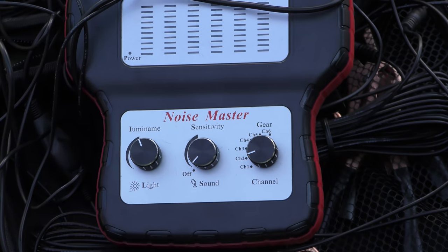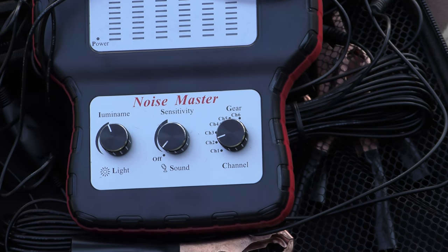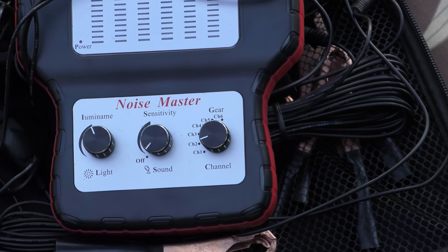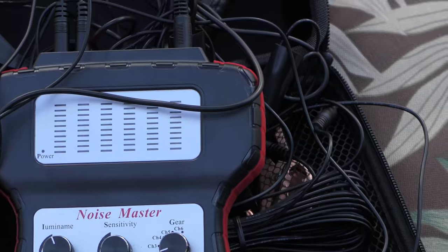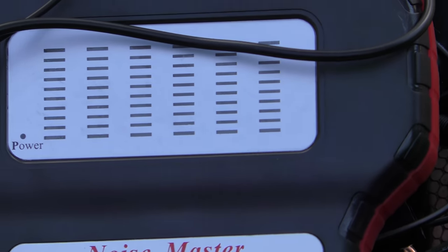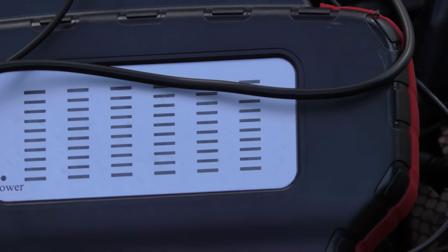Let's get out my scan tool and see what the transmission data is anyway. This was an $89 tool from Amazon — the Noise Master — definitely worth the 89 bucks. Six channels, you can find any noise. And the cool thing is not only do you hear it with headphones, but you get to see it with the LEDs: green, yellow, red.